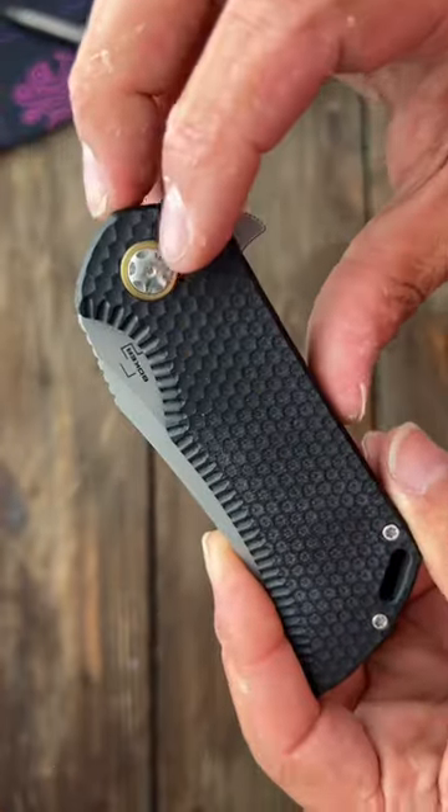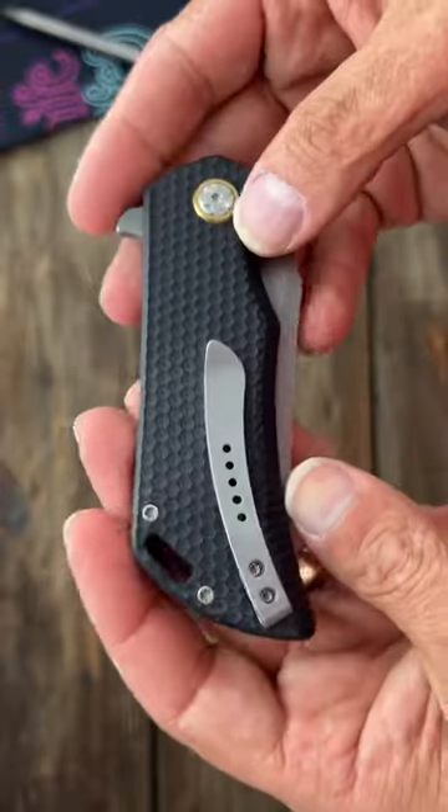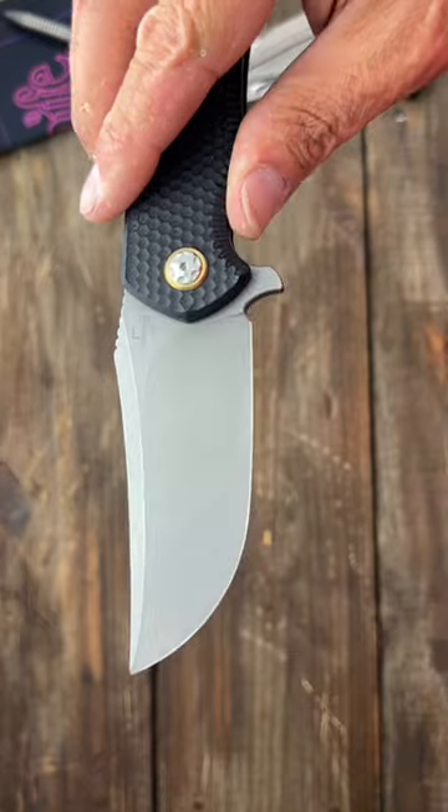It has a nice brass pivot collar for a nice accent, a deep carry tip-up pocket clip, and D2 steel.